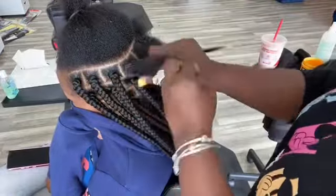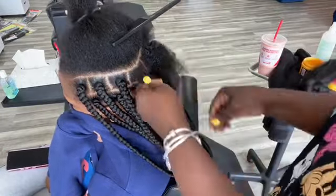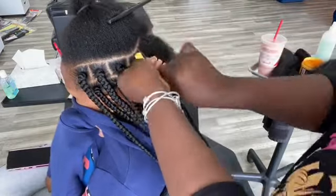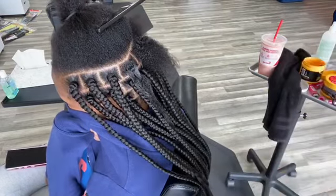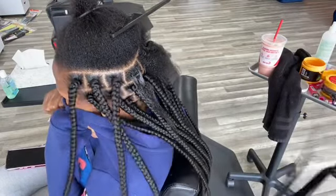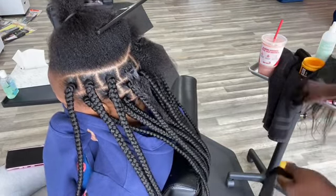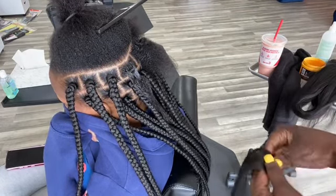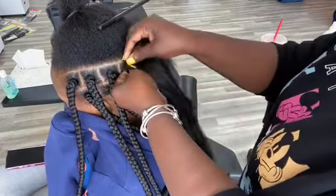I'm on my next braid now — I had to adjust the camera. I always comb the hair out; I always make sure I comb my client's hair out. She has 4c hair. You need to grip properly, make sure all your braids are the same size, and you do need a product to smooth your braids out.